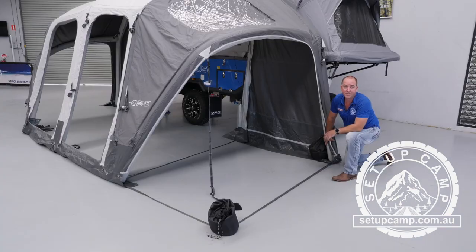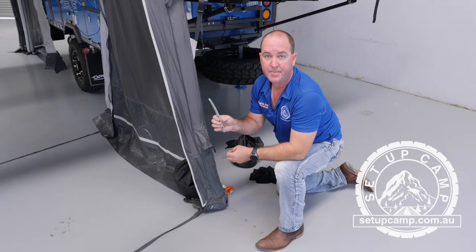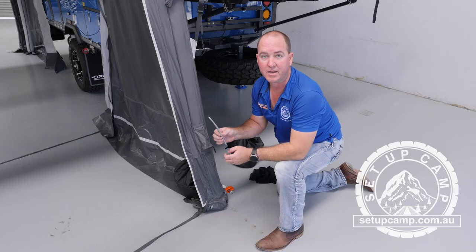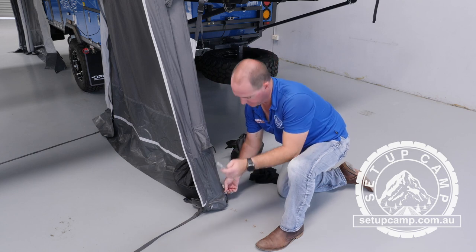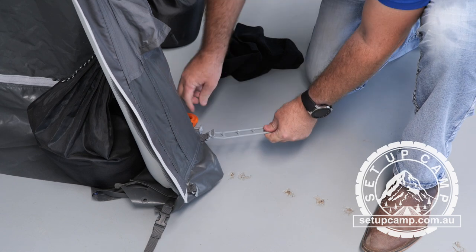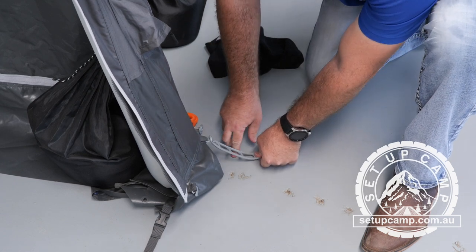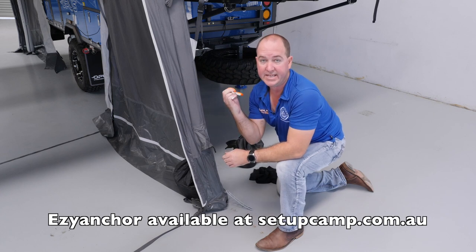You bring your strap back to the rear pole and it clips in. After that, all we need to do is peg out this rear pole. For that, you're going to use your peg ladders. To attach your peg ladder to any pole on your camper trailer, you simply find the corresponding grey clip on the base of the pole. Take your peg ladder and clip it in. You can then run your peg through any loop that you so desire. We use and recommend the Easy Anchor pegs.